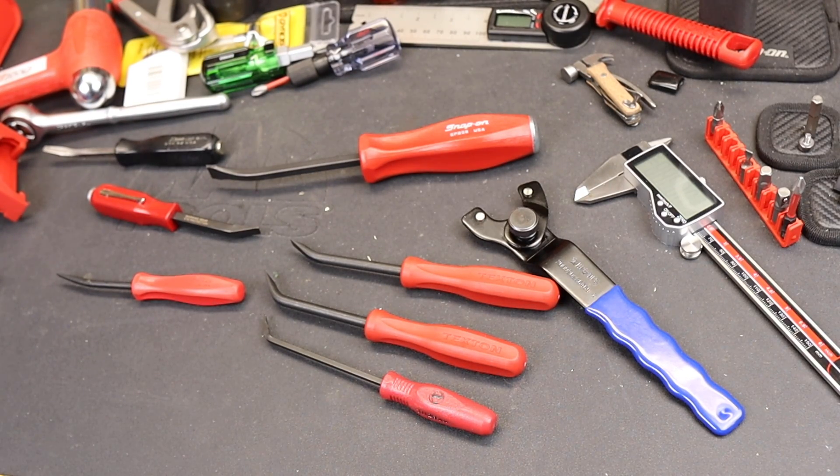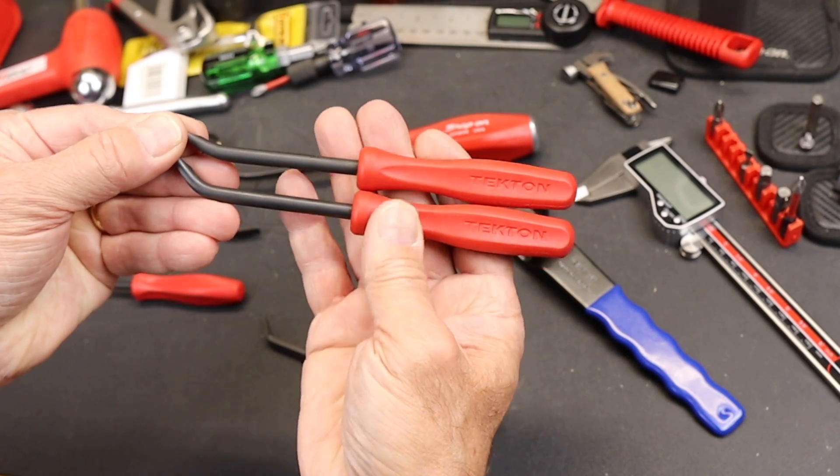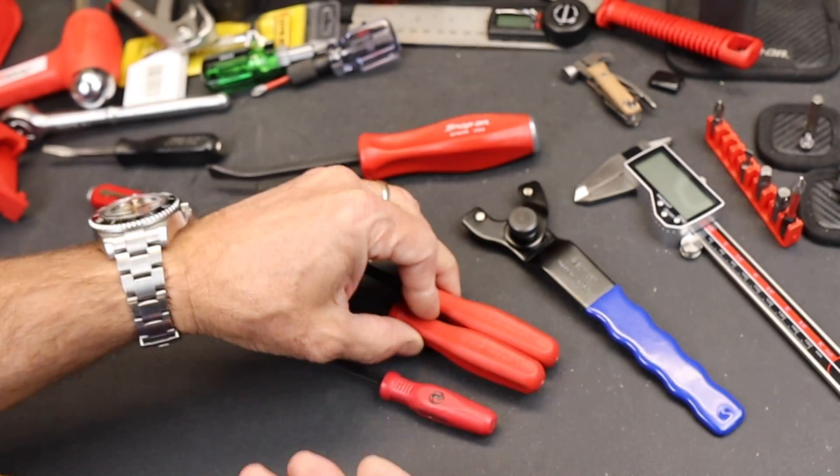Howdy folks, Doc here with Last Best Tool, and here are the long-awaited Tekton mini pry bars with quarter-inch shafts. I'll get to those in a sec.